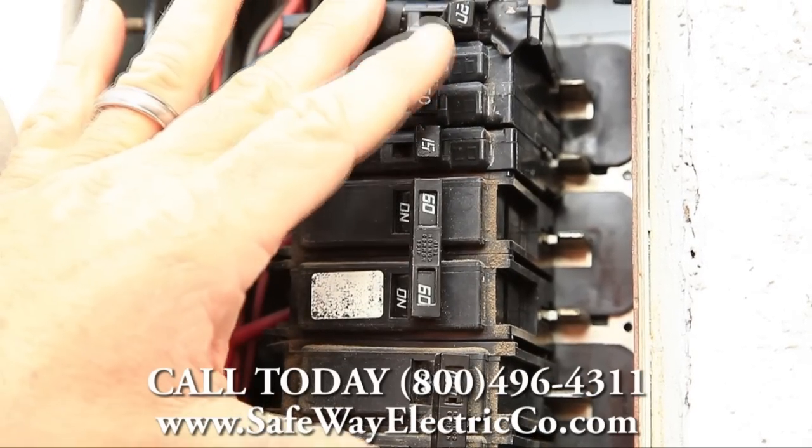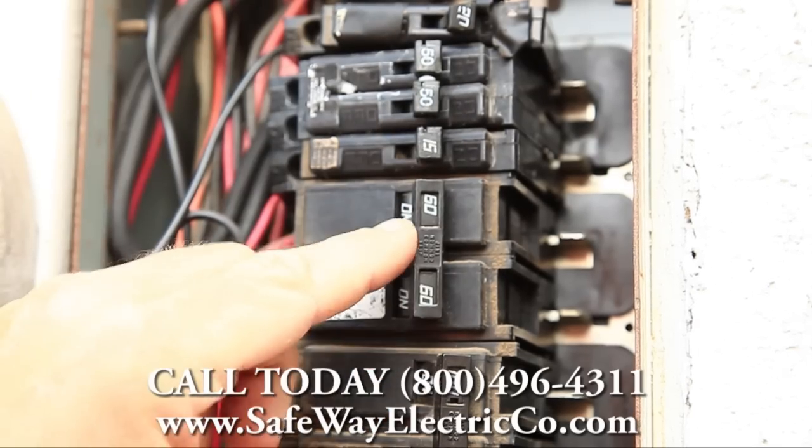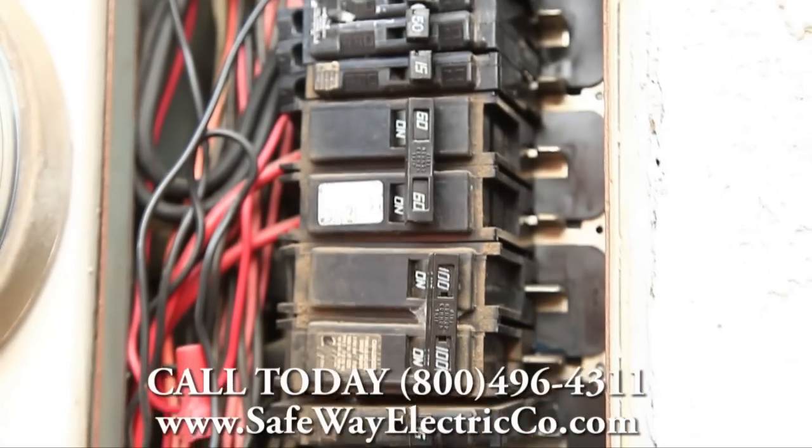When we put this panel back together, we'll be sure to separate the bigger breakers and bring them down low, below the 100-amp main breaker, to give this panel some breathing room so there won't be any more overheating.